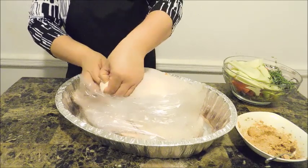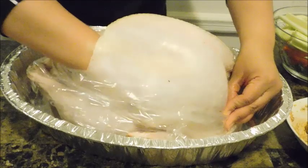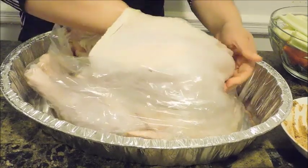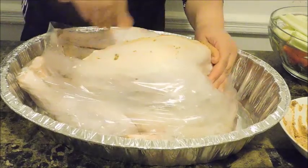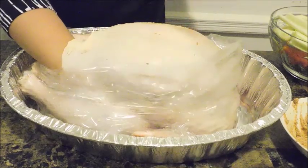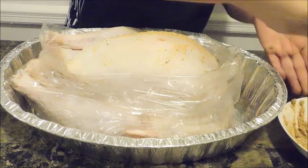We're going to do the same on both sides — see how my hands are not breaking the skin, just moving it. You just want to lift up the skin from the flesh, and it gives you a better pocket to work with so you can put the seasoning through. I'm just going to take maybe a tablespoon or so at a time and work it in there. It's going to give it a lot of flavor and a whole lot of moisture. We're going to have a nice, moist, flavorful turkey like you wouldn't believe. Whatever you do on one side, you have to do on the other.